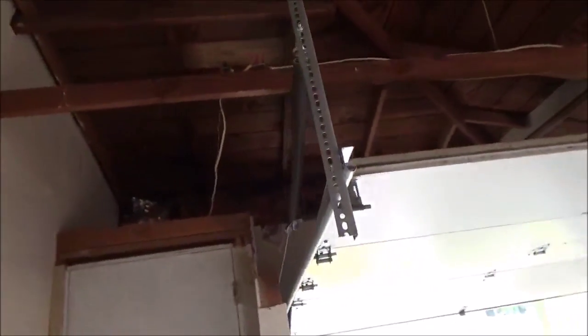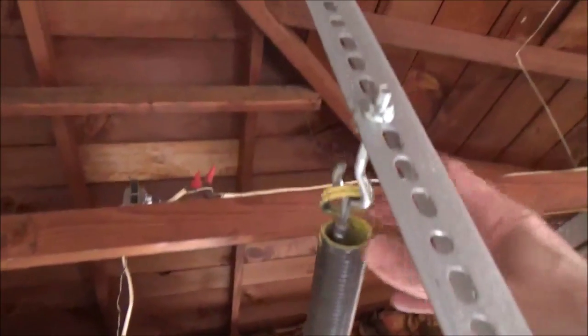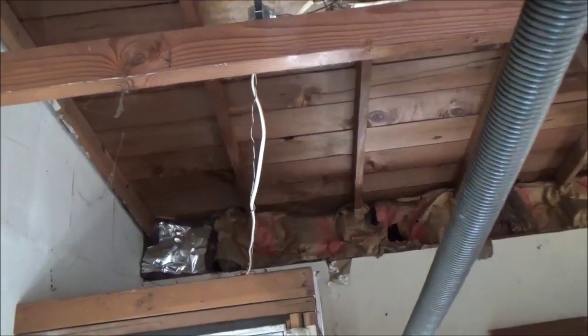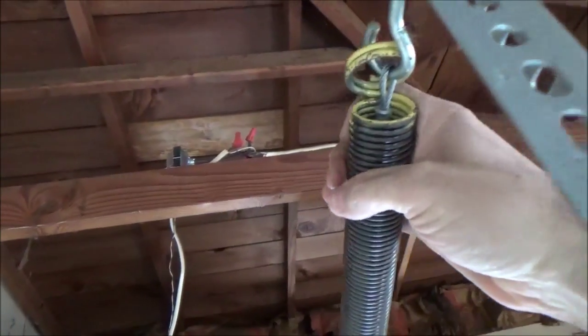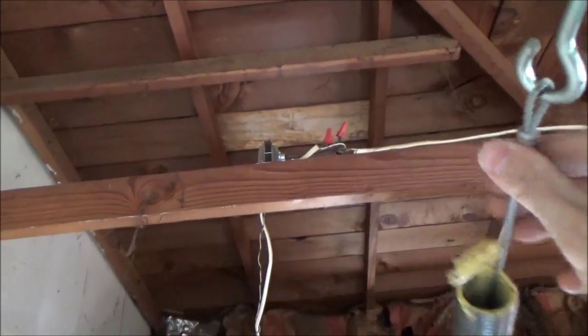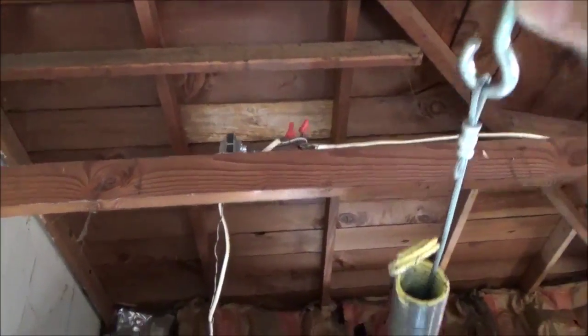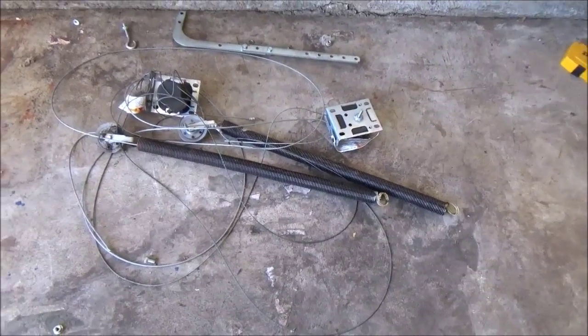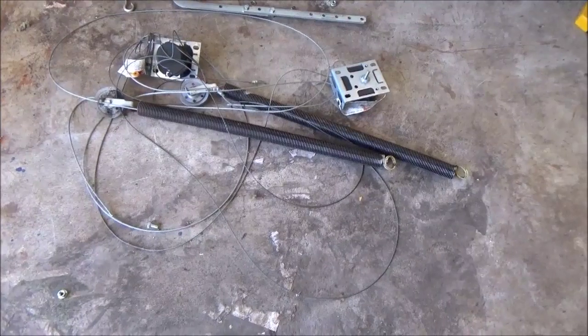On this side, I just undid these connections here and the spring came out. You can see the spring was hooked there — I just took it off. Then I got the cable and I'll take the cable off on this side too. So there's the old stuff — the old extension springs. I got all that stuff off, and the new cables are hanging on the side of the track.